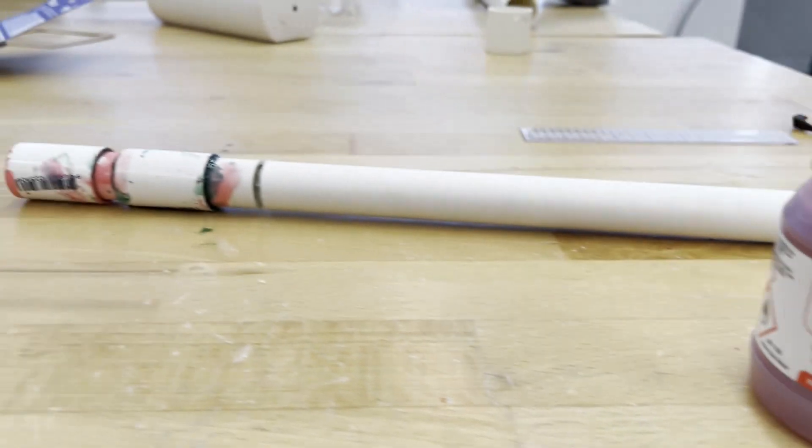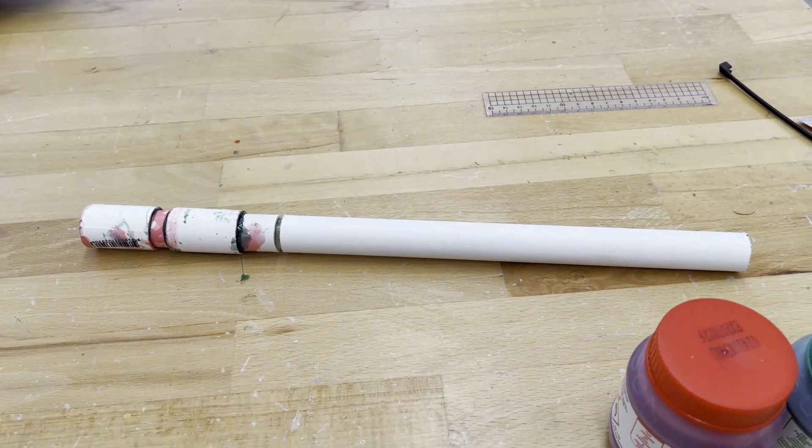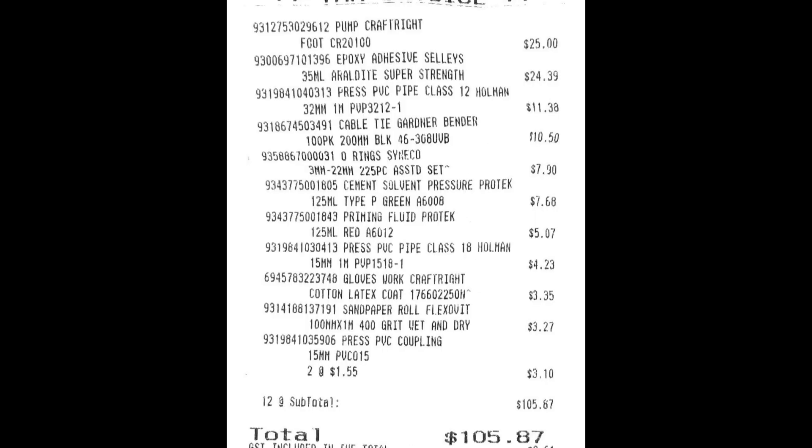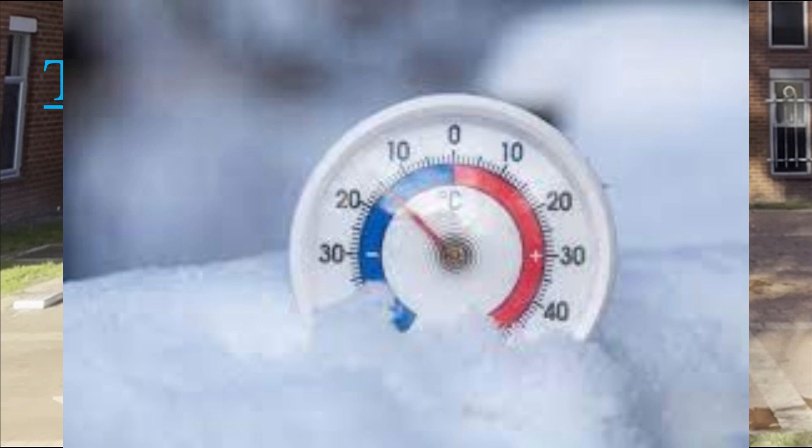...high pressure pipes, and the air supply connection was held in place through epoxy. This cost a lot of money, as per my week 5 milestone. Initially, I wanted to measure the temperature of the bottle rocket, as well...